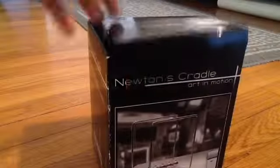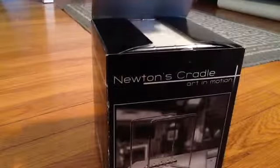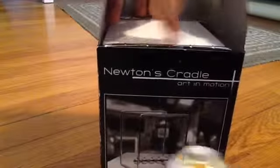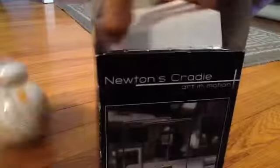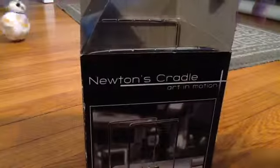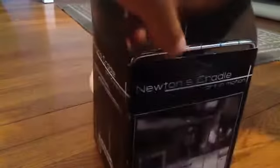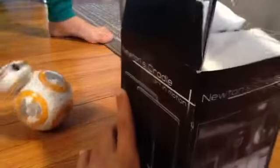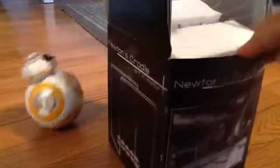That is open. And BB-8 is here celebrating. So this has foam because it is delicate. Almost everything in this video is delicate, except this isn't that delicate. This is delicate, so you've got to be very careful with it.